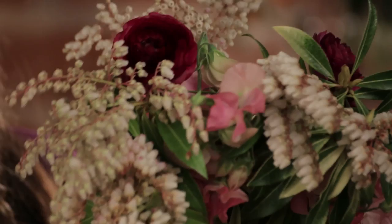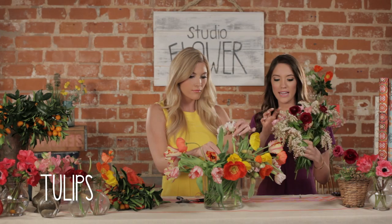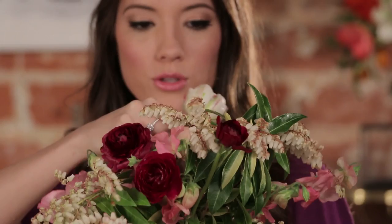I feel like it needs one more flower. I like the light and the burgundy color that ties that in. So these are double-petaled tulips — they're beautiful. Can I have three of them? And then it's time to cut it.